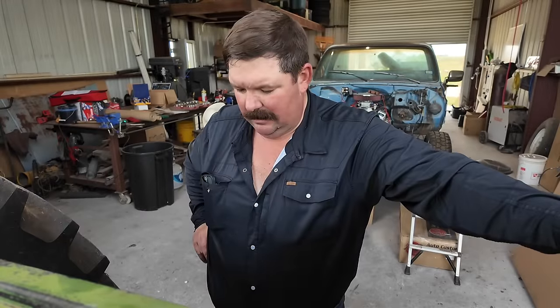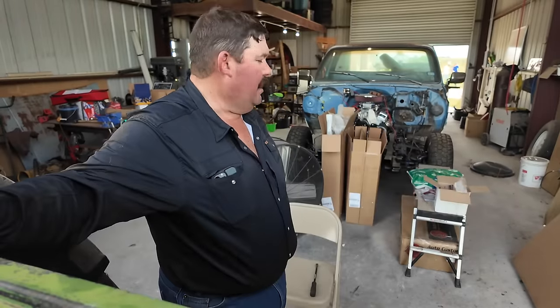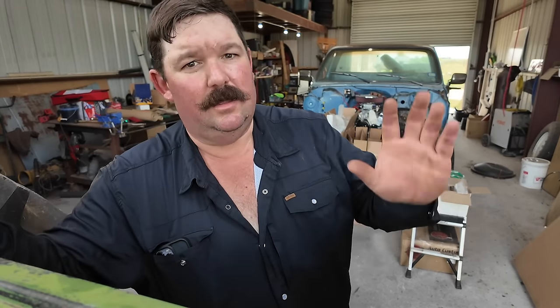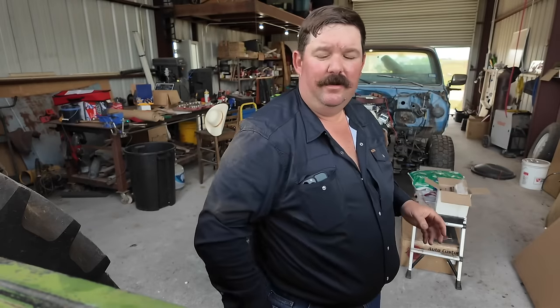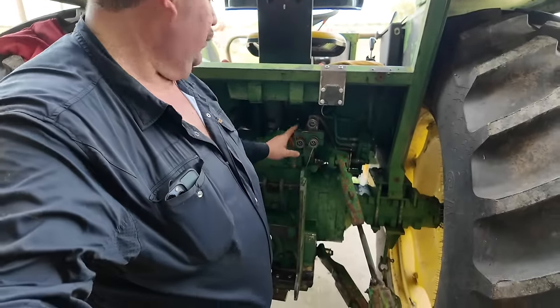Hey guys, it's Cody here and welcome to today's video. Today we're doing a little tractor upgrading of the new feed tractor. So on our mixer wagon we've got two sets of hydraulic hoses - one that runs the door up and down to allow the feed to come out of the mixer, and one runs the auger, or supplies the hydraulic motor that runs the conveyor that brings the feed from the mixer out to the feeder.